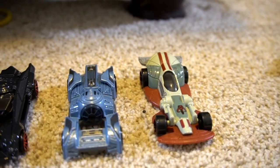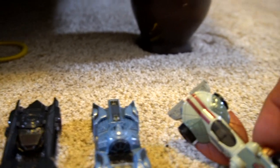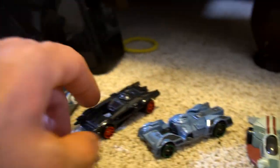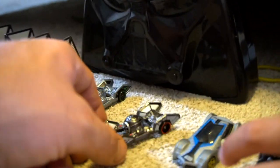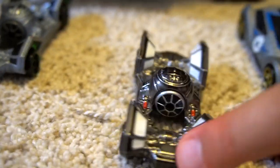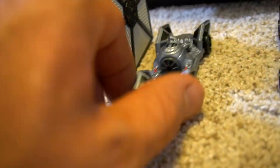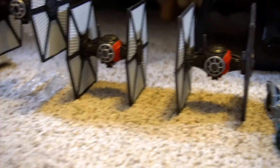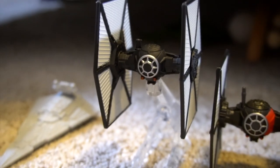Here's Boba Fett's ship from The Mandalorian — you can see the Mandalorian symbol right there. Then a TIE racer — still a TIE fighter racer. Then Kylo Ren's TIE silencer. Check these out — they're metallic! A metallic silver one and a blue-looking one. Then TIE fighters with the first order, some with red stripes and some without.